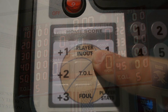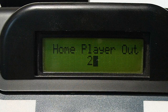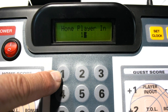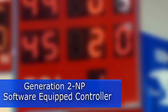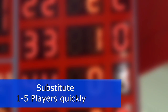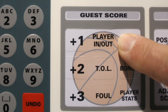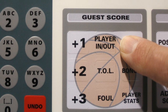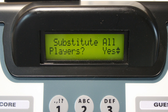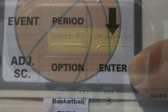When a player substitution occurs, press the home or guest team player in or out key, then press the number of the player coming out of the game and the number of the player coming in. The Generation 2 NP software also has a mass substitution feature. If a team substitutes five new players at the same time, press the player in or out key and hold it down for three to four seconds, then confirm that you want to remove players. This greatly reduces the time required to enter new player information.